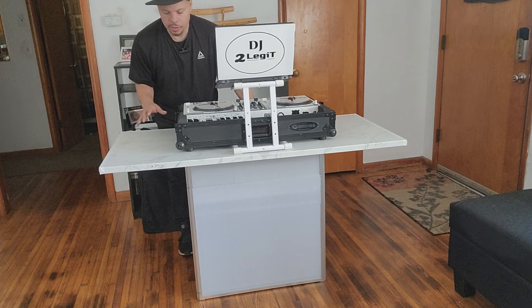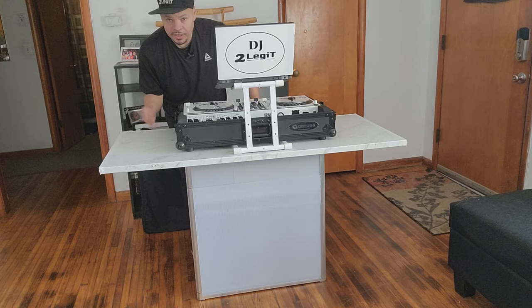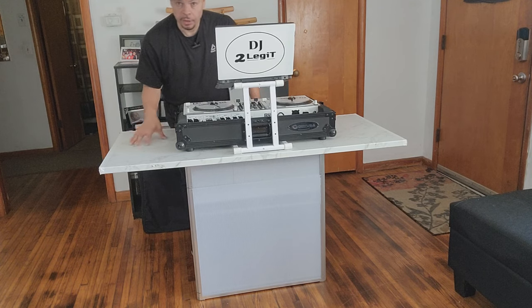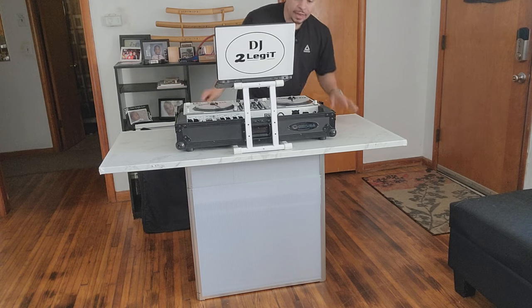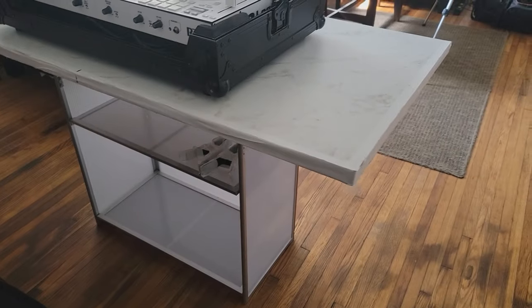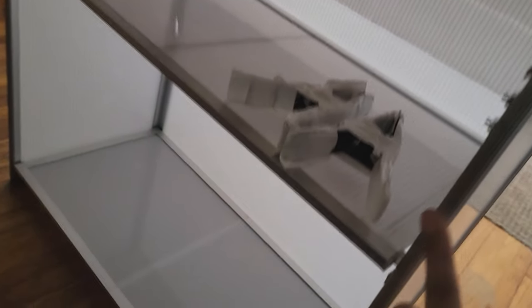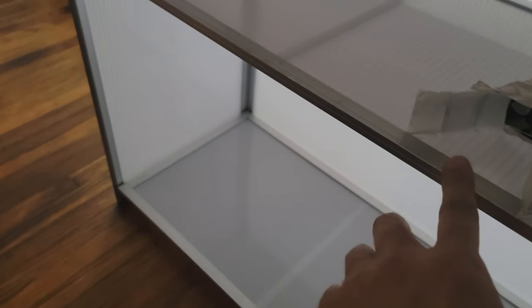I like this 2legit table because I have room on the sides — if I want to use an external mixer, wireless microphones, or even my Sound Switch Control One, I have room for all of that. Here's a closer look from the back: I run the wires through here, down there, and clamp them on the sides for cable management. I also like these shelves because I can hide things there or put a mixer on the side — plenty of room.